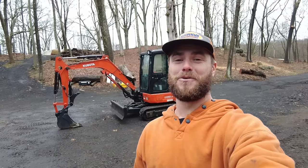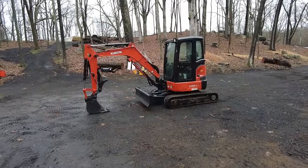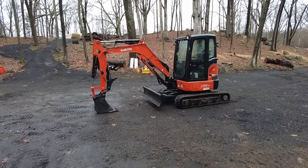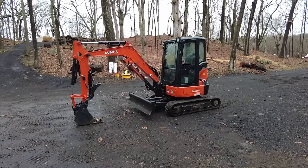What is up guys, welcome back to Dude Ranch DIY. We are out here in the wood yard on a rainy, dreary southwestern Connecticut day, but I don't think there is any type of weather that could keep a huge smile from being on my face, because I would like to introduce you to my new Kubota mini excavator. That's right guys, yesterday I solidified the deal and finally pulled the trigger on a Kubota.